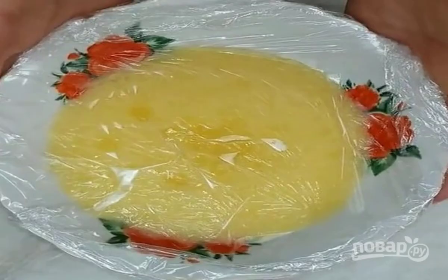Stirring, pour the hot mass into a suitable dish, and cover with cling film by the contact method, so that the surface does not curl and a crust does not form on it. Put it in the refrigerator.